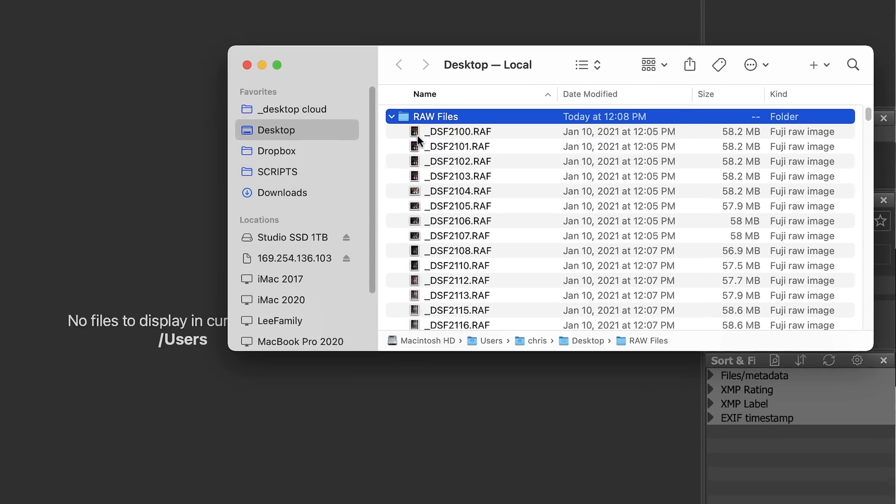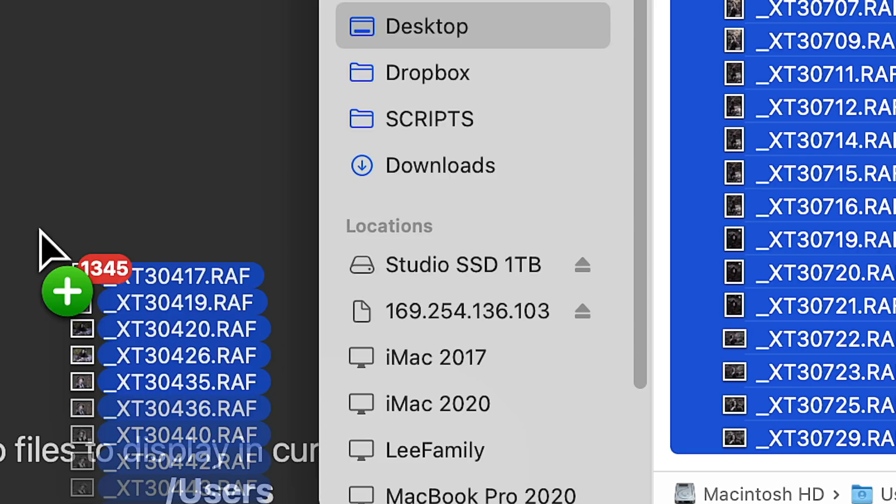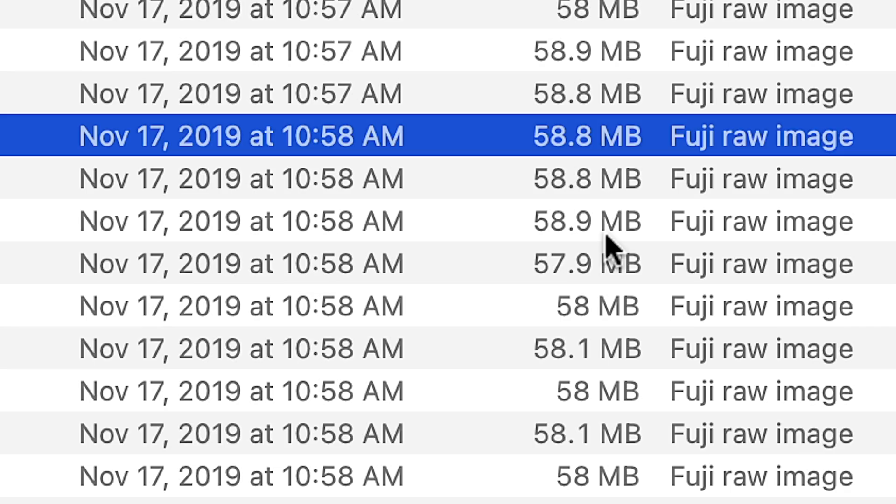I have right here a folder filled with Fujifilm uncompressed RAW files — 1,345 of them, each around 58 megabytes in size. I've already taken all these RAW files off the SD card and put them on the desktop, though you can also put the SD card directly in the computer and start culling that way. I think it's better to make a copy and get it off the SD card first.